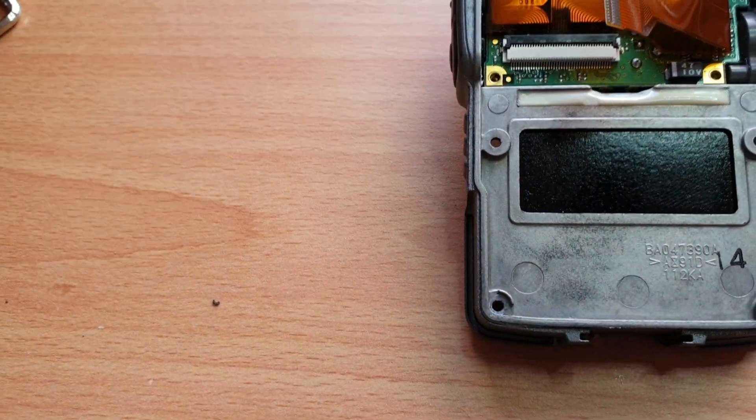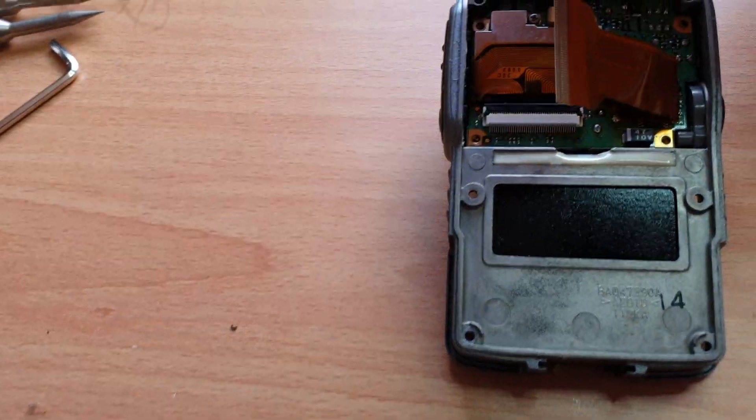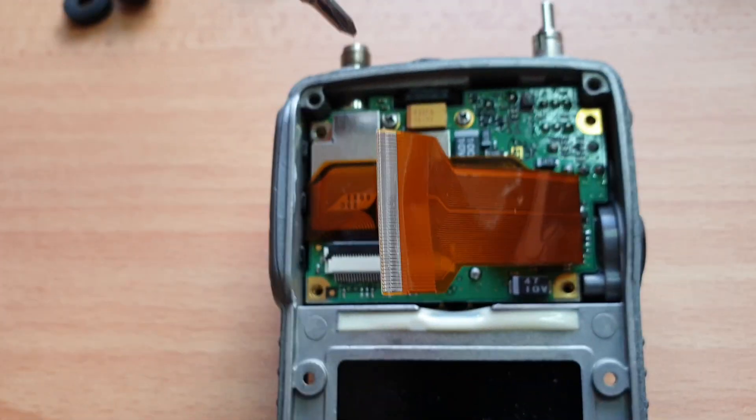Once you've got that out the way, put it aside. There are basically four screws that need to come out of the board.